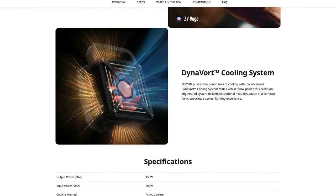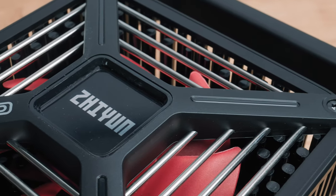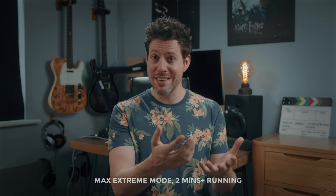The G300 has what Zhiyun calls DynoVault Mark II cooling — their proprietary method of dissipating heat — and it really needs it as these get really hot, especially in max extreme mode. Cooling has improved quite a bit; in normal mode it has a soft low-frequency waft rather than a high-pitched whine. When you switch to max extreme mode it gets noticeably louder, so honestly if noise is a concern I'd just leave it in normal mode.